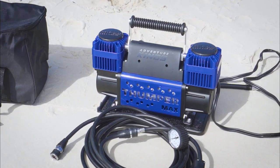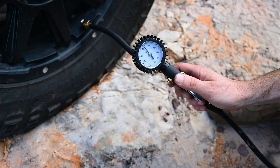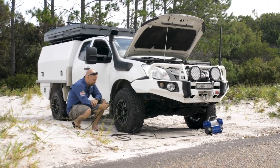The Thumpermax Mark II has a built-in pressure cut-off switch, which allows you to use the optional Adventure King 3-in-1 Ultimate Air Tool for an even faster and more accurate way to air up your tyres after an awesome day on the beach.